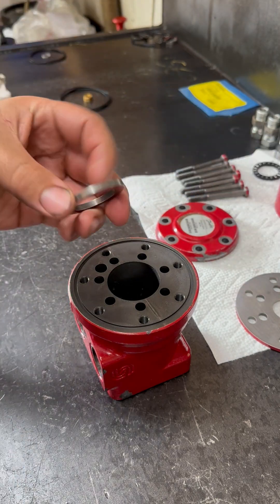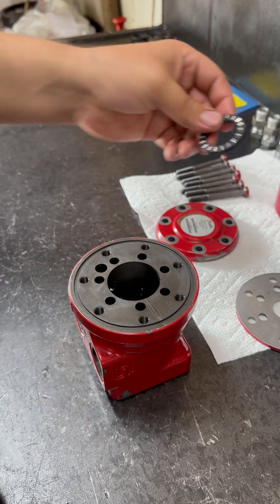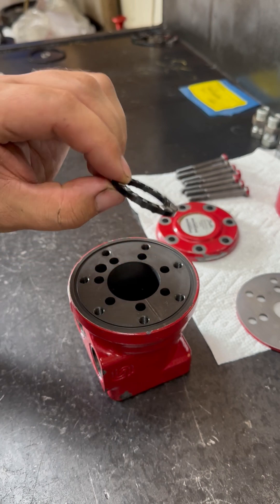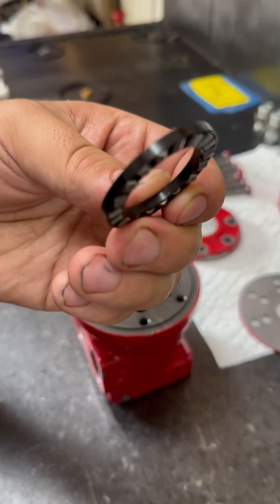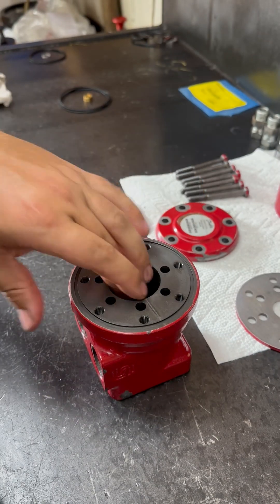First is going to be the washer. Next is the thrust bearing — thrust bearing as you can call it. Made out of plastic actually, with little steel balls inside as rollers. That will sit flat.